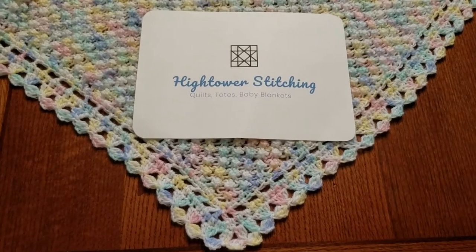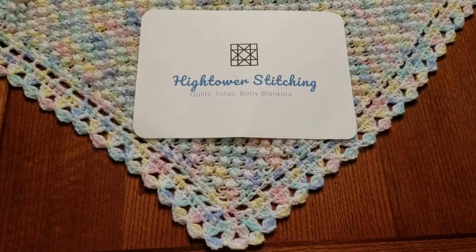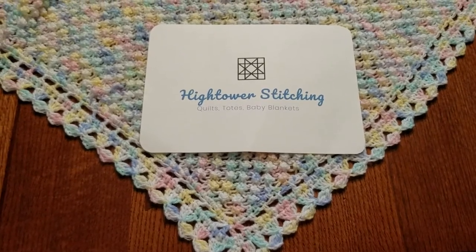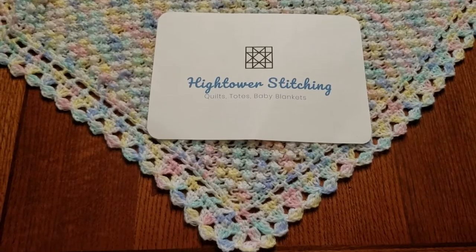This is Stephanie at Hightower Stitching with a follow-up to the other video, the four row bubble wonder — and this is the border.